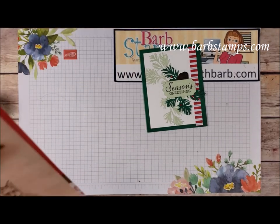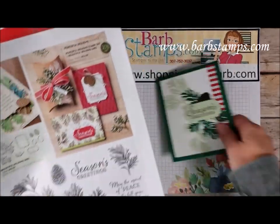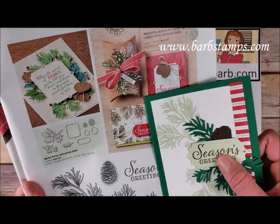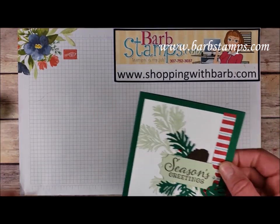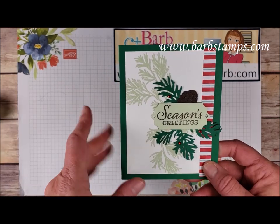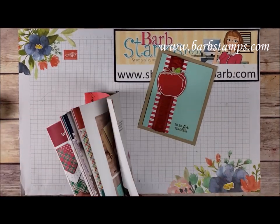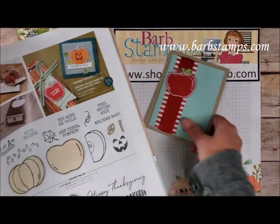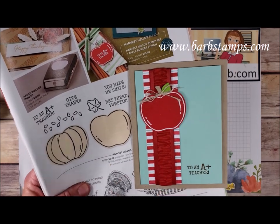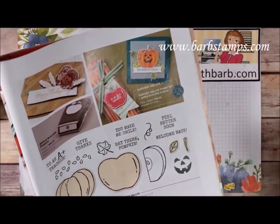This one comes from the Peaceful Boughs set on page 15, using some stamped images, die cuts, the sentiment with its label, and a tiny strip of the designer series paper that really sets everything off and makes it all go together. We also have Harvest Hellos on page 49 — the Apples and Little Pumpkins set — which looks super cute with the patterned paper back here. It doesn't look Christmassy at all; this paper works with lots of different things. Colors are Crumb Cake, Pool Party, Real Red, and a little Granny Apple Green leaf.